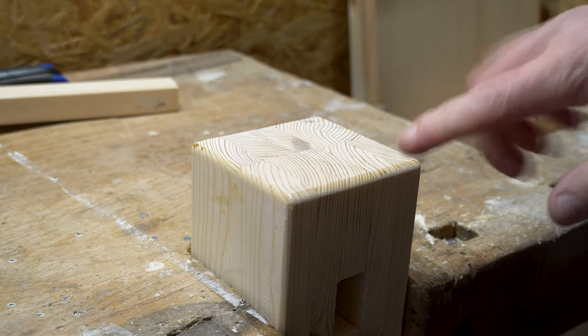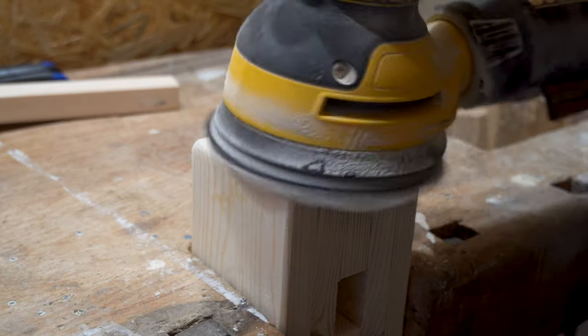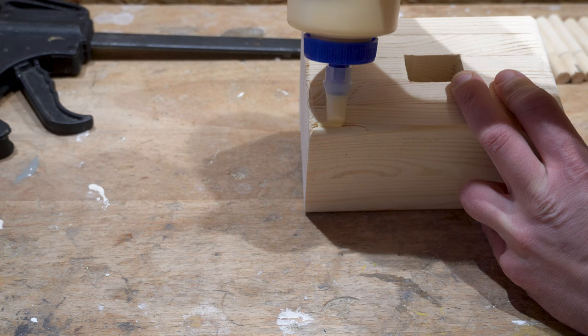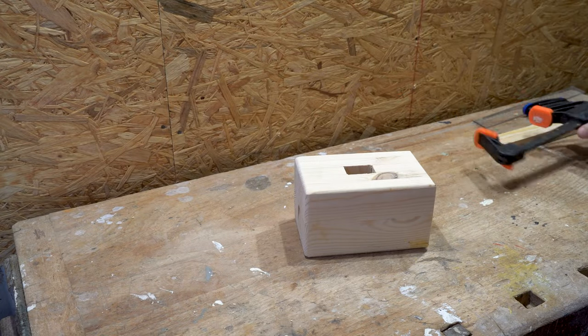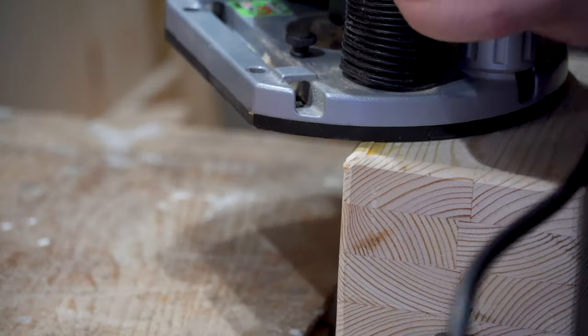Personally I think it looks best with a router. After I routed the corners, I quickly sand it smooth again and repair the edge that broke when I used the router. This is a very simple fix where I will fill it up properly with wood glue and clamp the piece for another 24 hours, then just round it off like I just did. The result will be great.